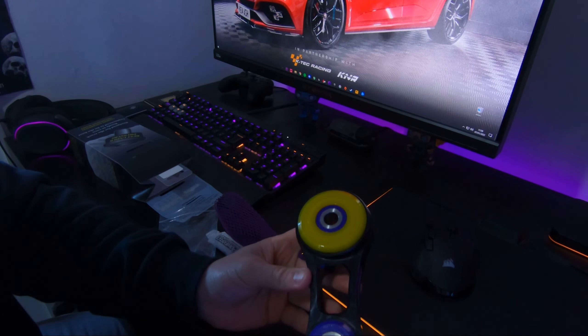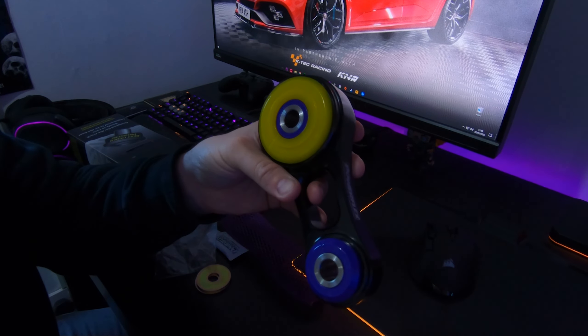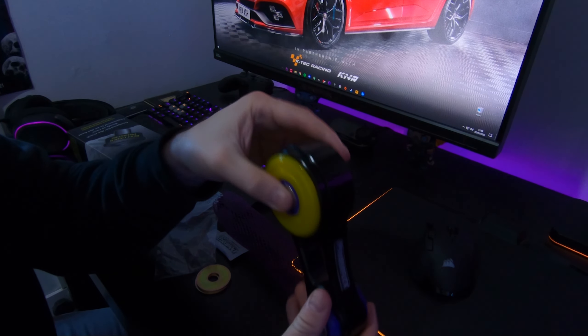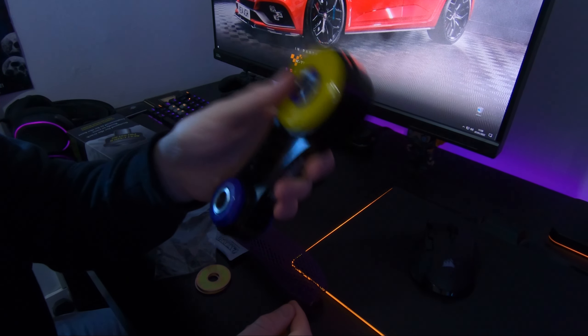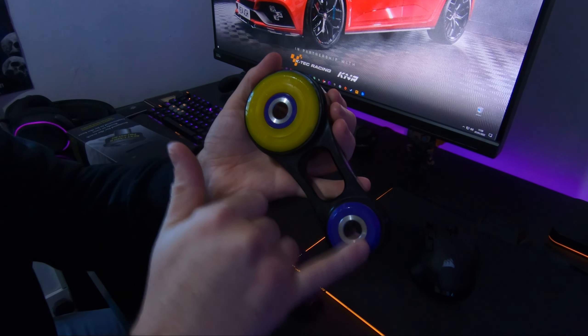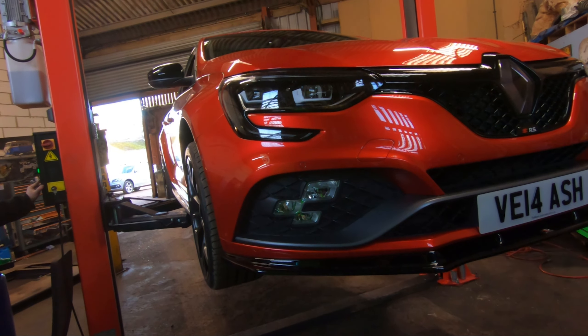One thing I forgot to mention before we stopped filming is the difference in stiffnesses. Yellow is about 100% stiffer than stock, purple is about 300% stiffer, and black is 450%. This is the road version which comes yellow and purple as default. Then there's the track version which comes with black front and rear — that's as close as you can get to a solid engine mount without it being actual metal.